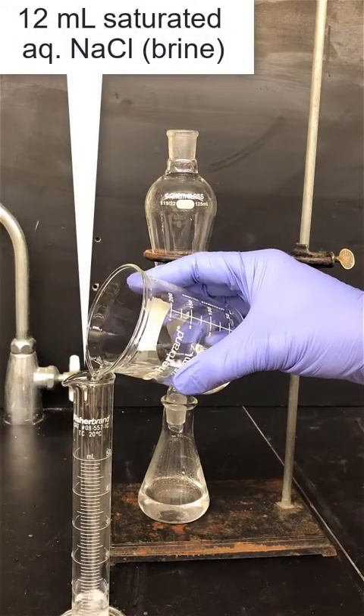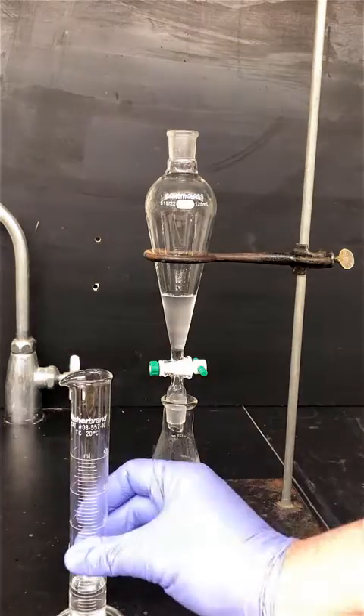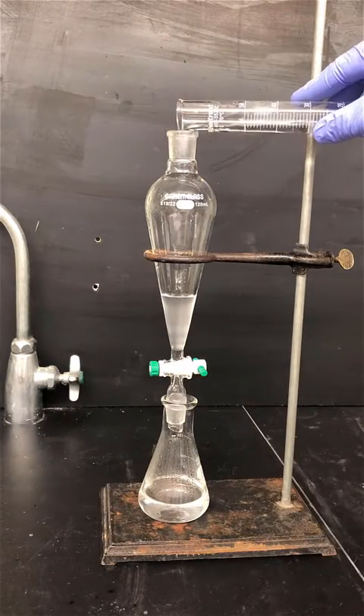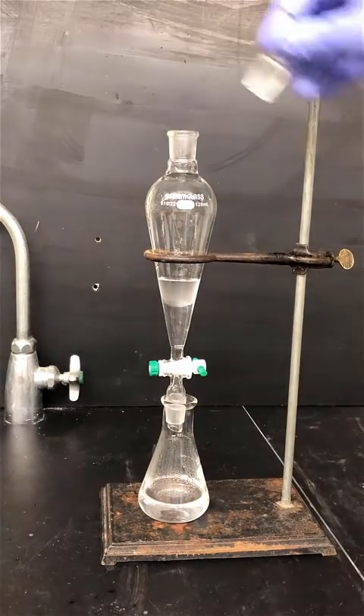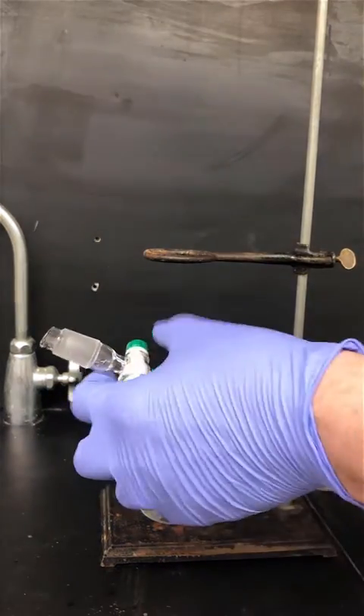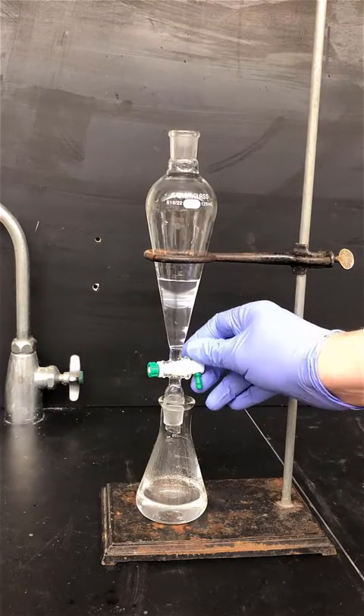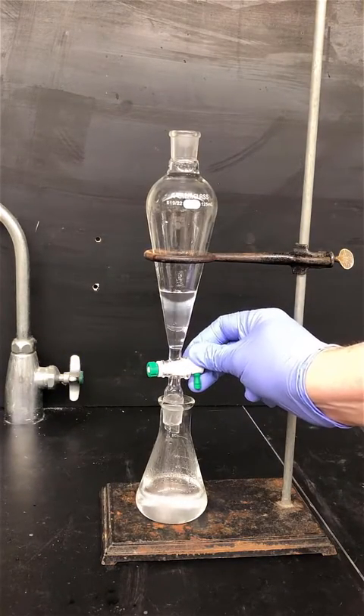Next we'll wash with 12 milliliters of saturated aqueous sodium chloride, or brine. The purpose of this step is to help clarify the organic layer. Again, drain the aqueous layer out of the bottom of the separatory funnel.